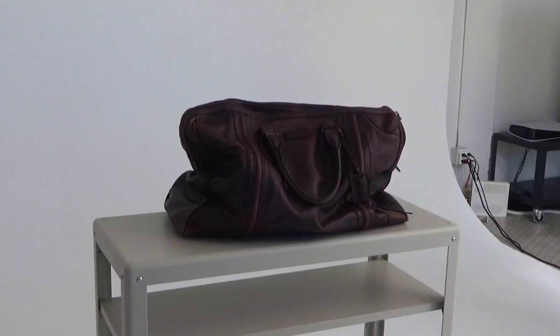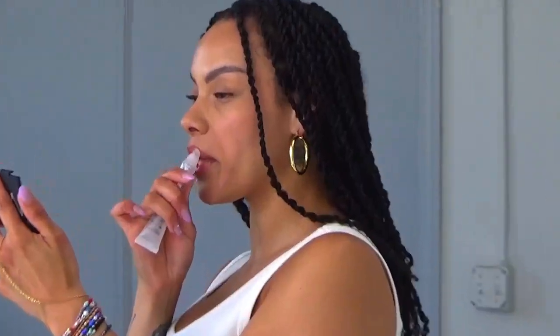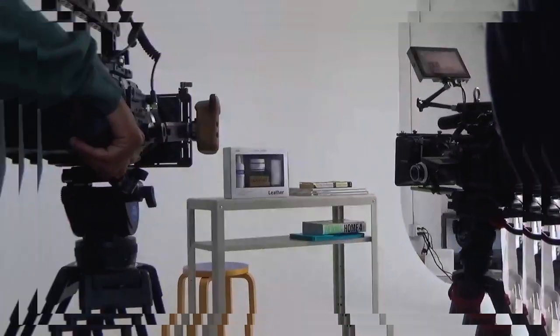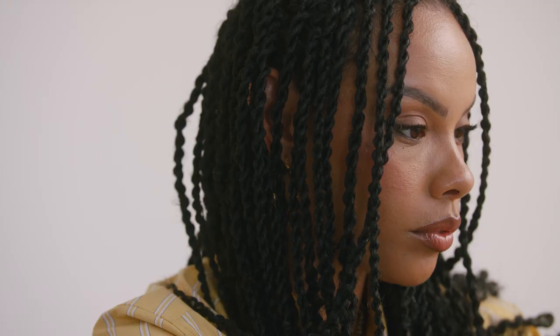Allow the leather to completely dry. Just like human skin, leather has pores that need to breathe and be regularly moisturized. The premium leather balm is a natural and biodegradable blend of beeswax and coconut oil that will help keep your leather supple and protect it from the elements.